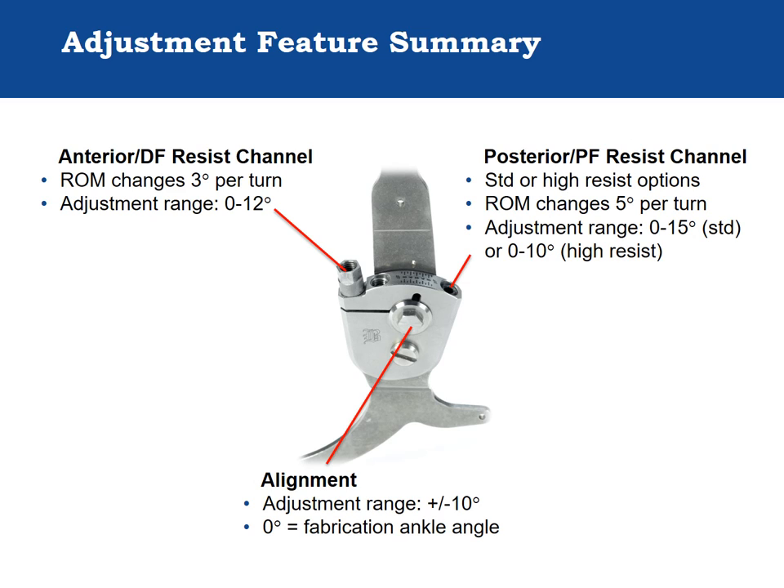To summarize, the Triple Action is a high resistance, durable ankle component with independent plantarflexion resist, dorsiflexion resist, and alignment adjustments. The plantarflexion resistance offers both standard and high resistance spring options depending on the patient's weight and neuromuscular tone. There are two dorsiflexion resist springs that provide high resistance to dorsiflexion. The adjustment range and change in range of motion per turn of the adjustment screws differs slightly between the plantarflexion and dorsiflexion resist functions.